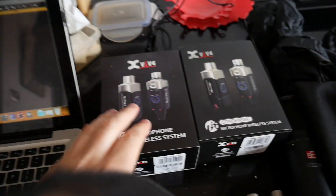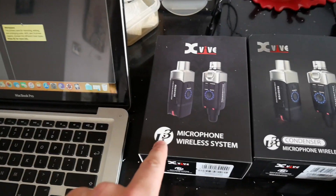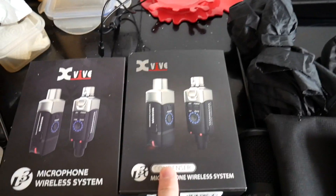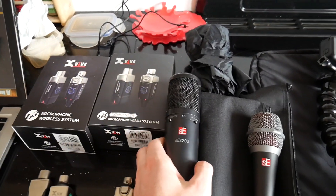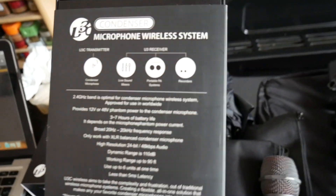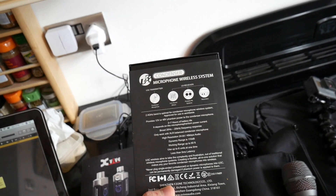So let's go through what I've got. I've got two X5 wireless systems - these are microphone wireless systems. This one's the U3 and this one is the U3C. The difference is that the U3C can handle condenser microphones or anything that needs phantom power. It provides 12 volt or 48 volts phantom power to the condenser microphone, which is awesome.